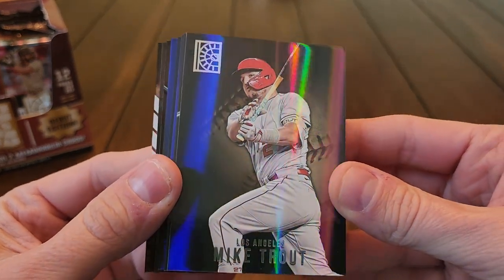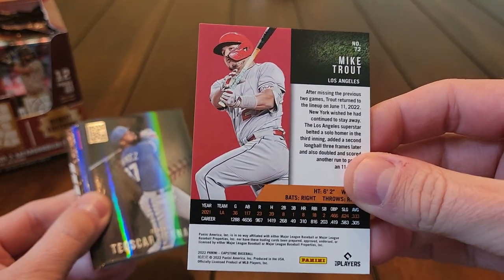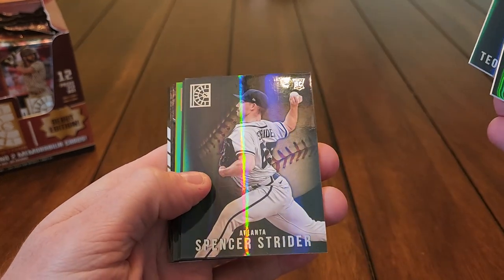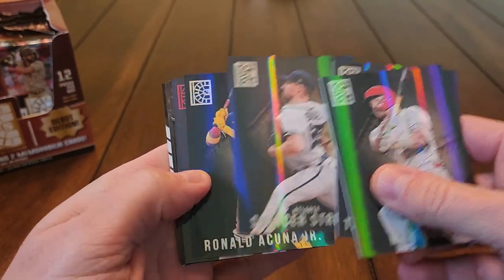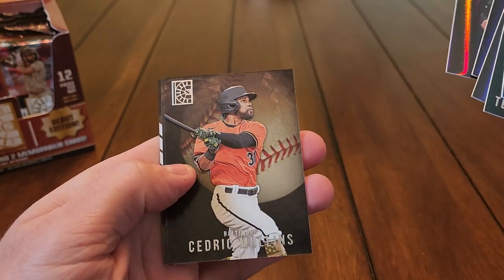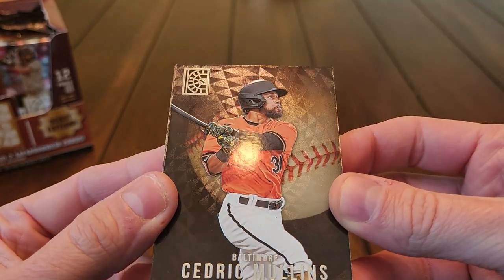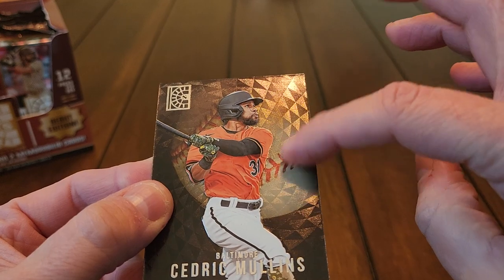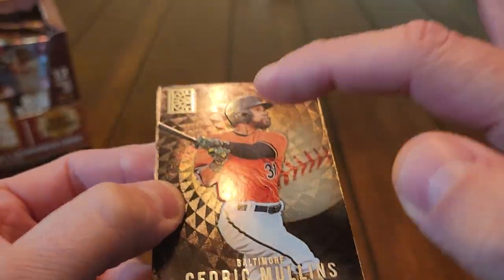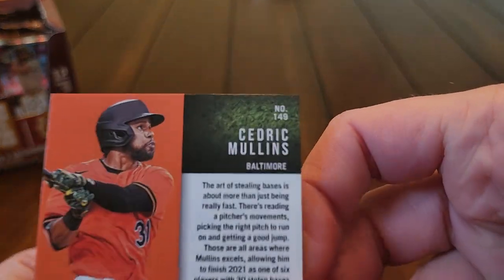Right off the bat we've got a Trout — check out the design and the shine, a very refractor-type design. In true Panini fashion they've got the same picture on the back as the front. We've got a Trout base, Teoscar Hernandez, Spencer Strider, an Acuna, a red parallel coming up, Dylan Cease, and a Cedric Mullins. These are cool — it's actually like a sports flick type of feel, a circular motion, and the player is smooth and kind of risen up off the surface of the card.